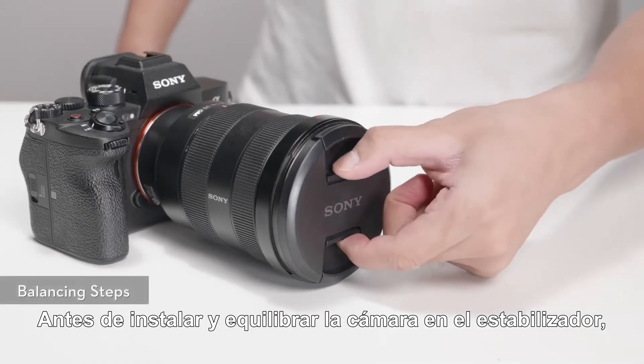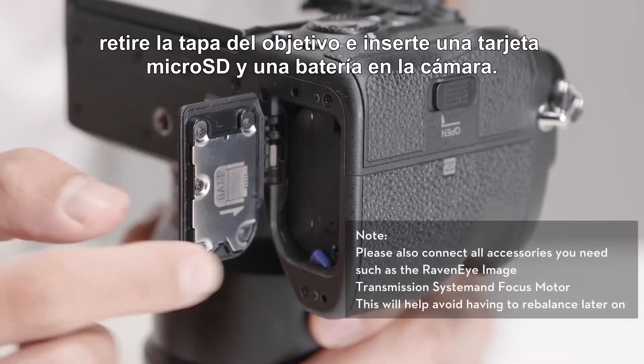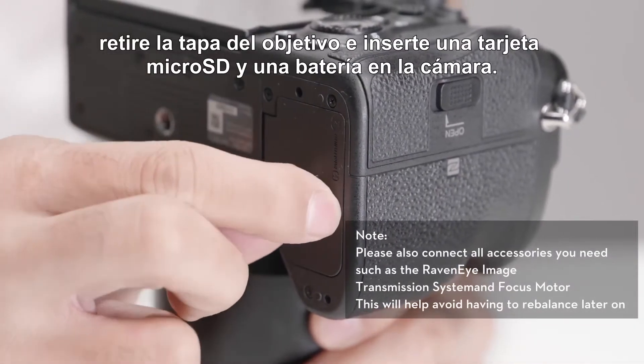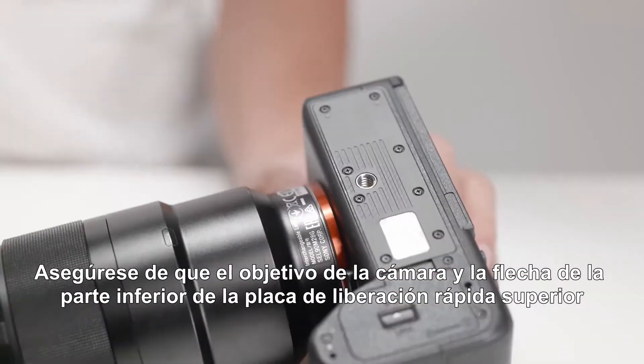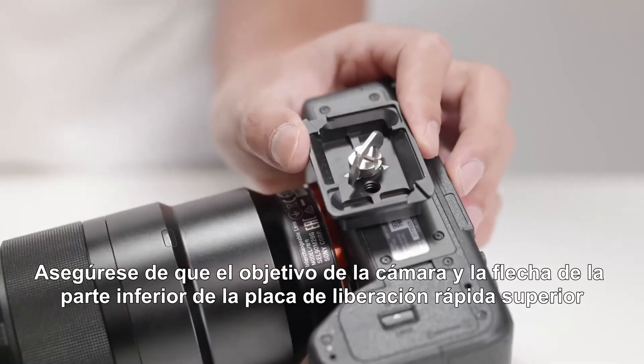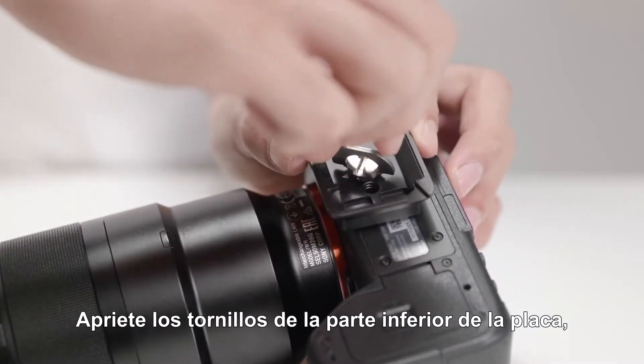Before installing and balancing the camera on the gimbal, remove the lens cap and insert a micro SD card and battery into the camera. Attach the upper quick release plate to the camera, making sure that the camera lens and the arrow on the bottom of the upper quick release plate are facing the same direction. Tighten the screw on the bottom of the plate.